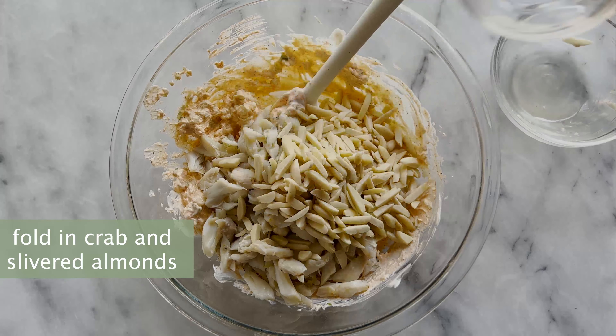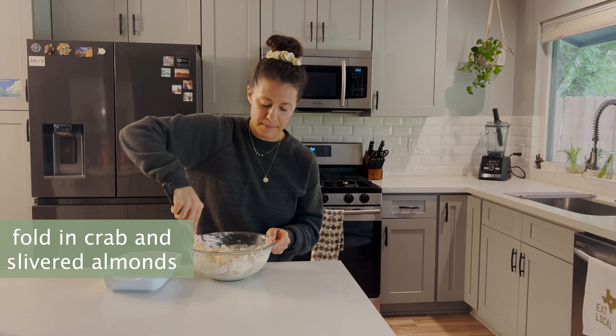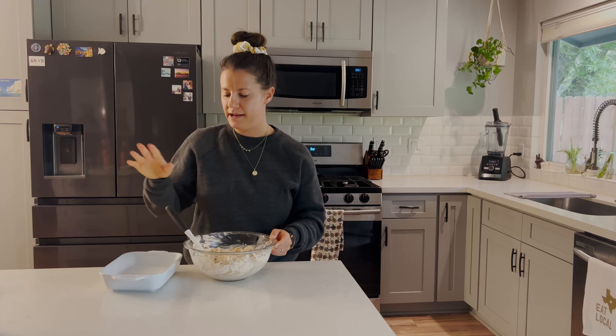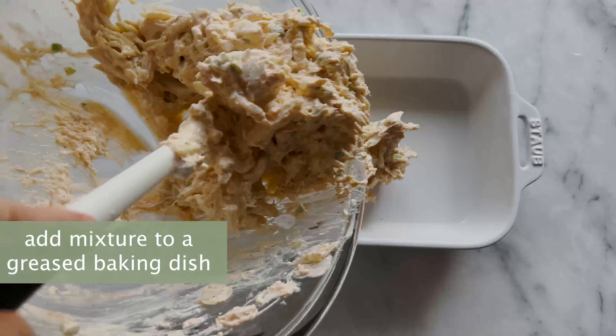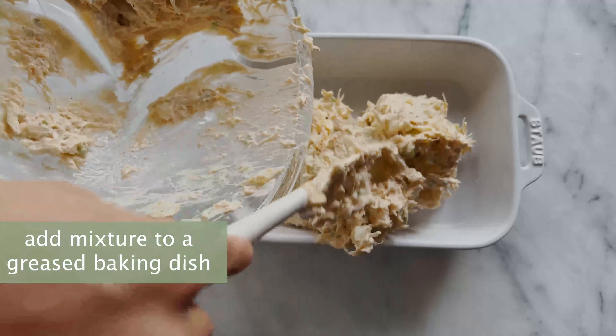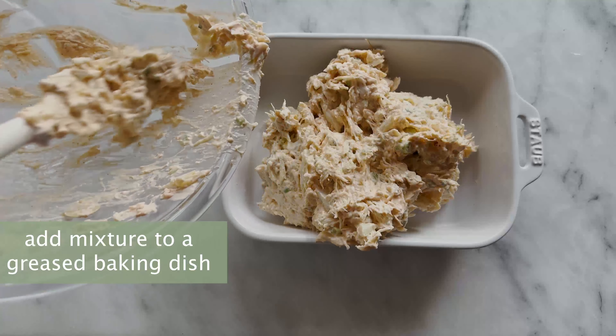Greek yogurt — this is going to add a little bit more protein and some creaminess. We also have cream cheese for some creaminess, a little bit of horseradish, garlic powder, and paprika. We are going to dice up these green onions, and we have slivered almonds, which add a little bit of crunch, plus salt and pepper.